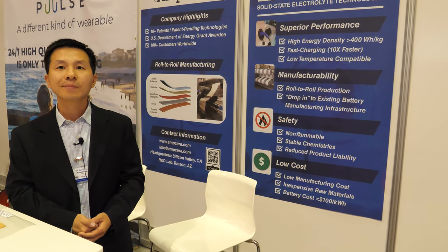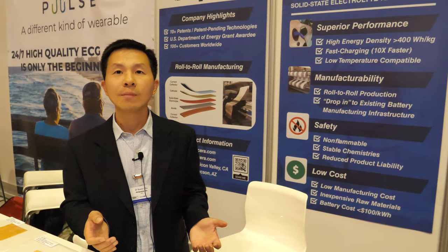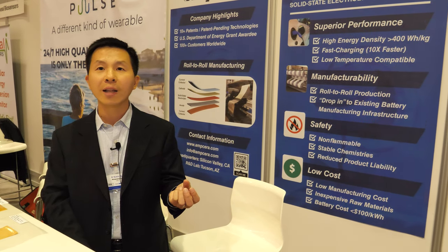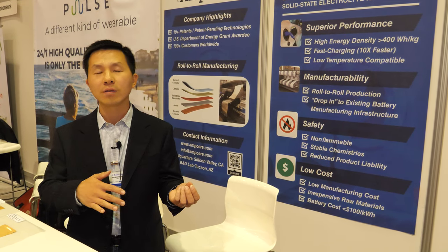And when you say battery costs less than $100 per kilowatt hour — what does it cost now? It's more or less anywhere between $150 and $200 per kilowatt hour currently. So you're talking about half price? Yes — that's the goal set by the U.S. Department of Energy to be achieved in the next 5 or 10 years.